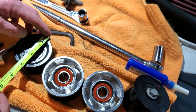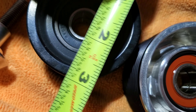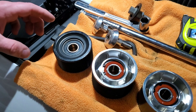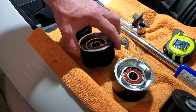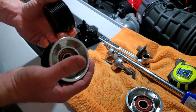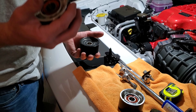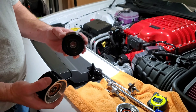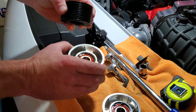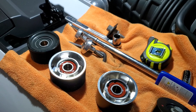Getting them measured out, the ribbed pulley measures out about roughly an eighth of an inch larger. The biggest noticeable difference I can notice is the weight — it's a huge difference. This thing feels like a brick, and the billet aluminum one feels hollowed out, while the factory one looks like solid steel with a dinosaur bearing in it. It feels really heavy. The comparison: a little bit larger in diameter with the ribbed pulley and a lot less weight.